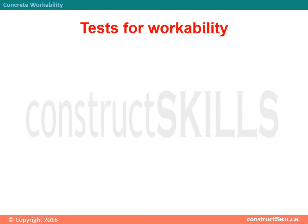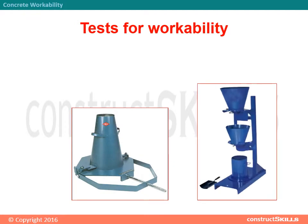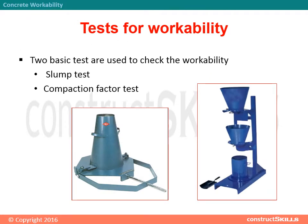Tests for workability. Two basic tests are used to check the workability: the slump test and the compaction factor test.